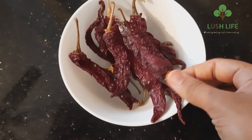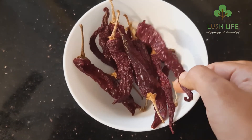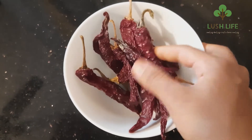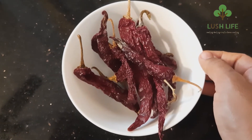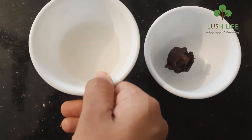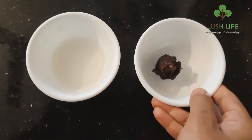I am using a medium spicy fish fry. I am using 20 Kashmiri chilli. I am also using normal red chili. I am using 4-6 tablespoons of vinegar.